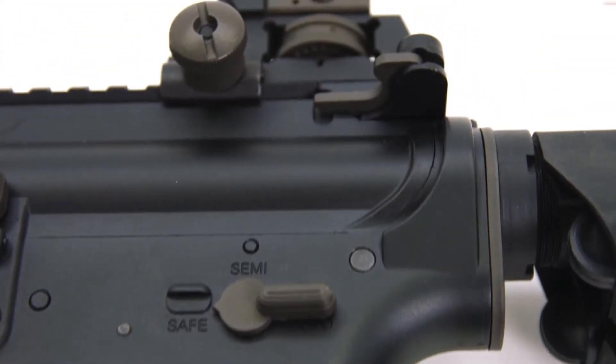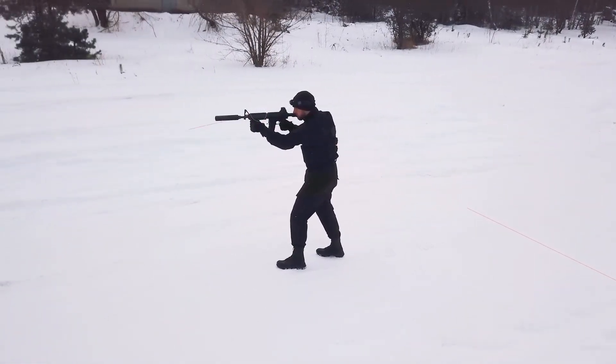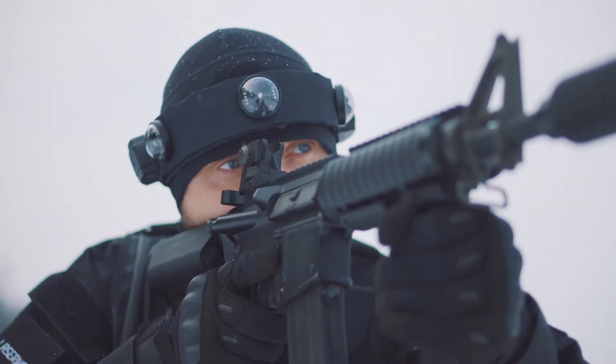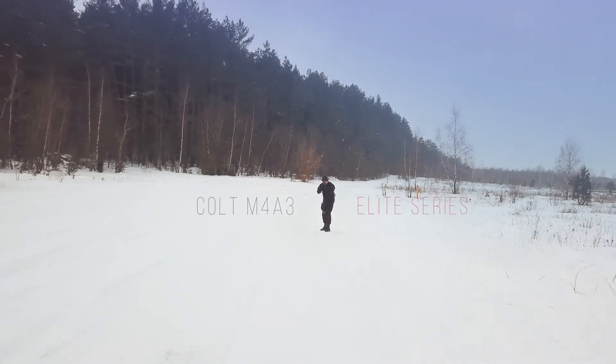At the top of the device there is a dioptic sight. You can install any optic sight thanks to Picatinny rails. The collapsible buttstock provides a user-friendly experience. Centurion Elite Series Laserball.